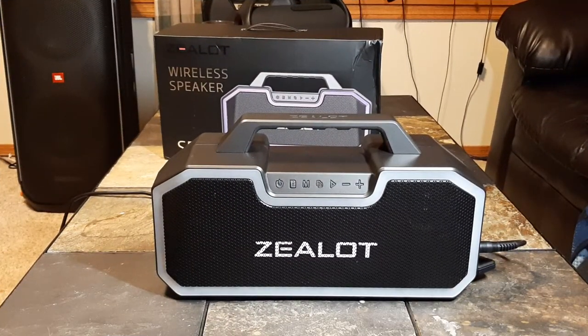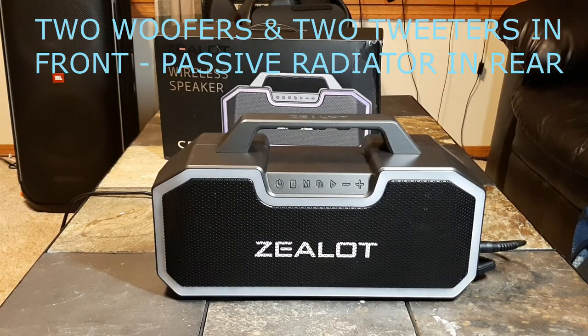So if any of you remember, I think it was into September last year, I did a review on the Zealot S67. Now that was a speaker kind of designed like the JBL Extreme — kind of a bigger speaker, and it kind of looked a lot like the WKing X10 style-wise. That speaker was okay but had a problem with distortion in the bass. So this is the Zealot S57 — it went down a number for some reason. It's supposed to be 80 watt, whereas the previous one was 75.